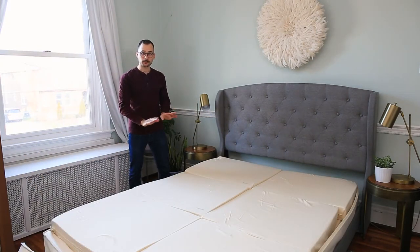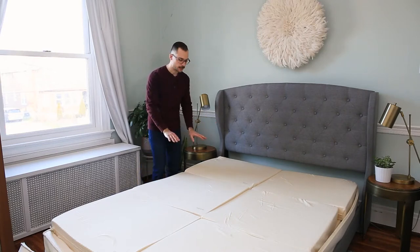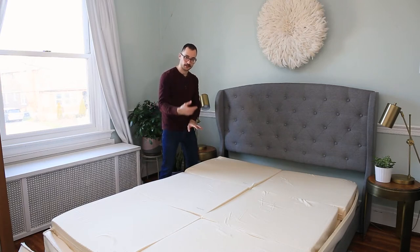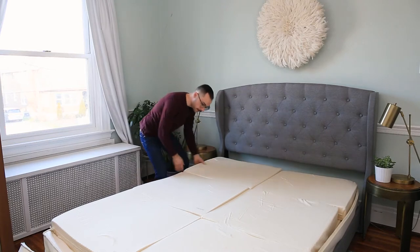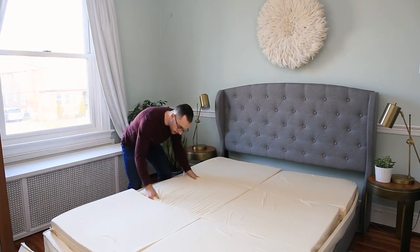Now we're going to flip the comfort core. I've already flipped the other side, but I'm going to go ahead and show you how to do this side. So you're just going to go to each piece of the comfort core and flip them over just like this. As you're flipping these over, you want to make sure that you're aligning them with the piece on the other side.